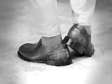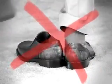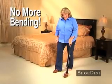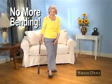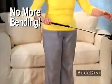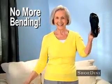No more scuffing and damaging your shoes trying to get them off. Shoe-Dini is perfect for anyone with arthritis or back pain, especially those with limited mobility. Plus, the grip clip lets you pick up your shoes off the floor without bending over.